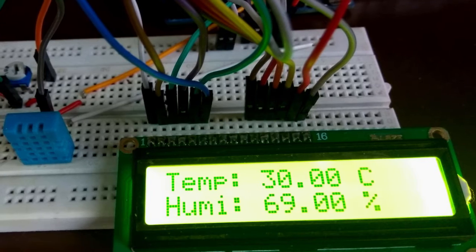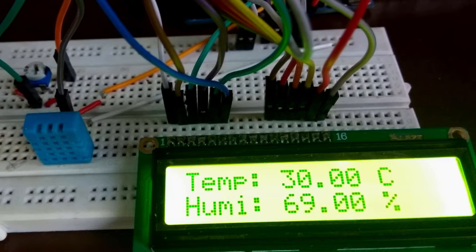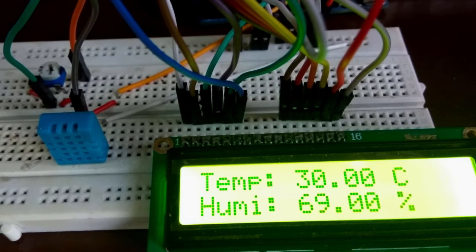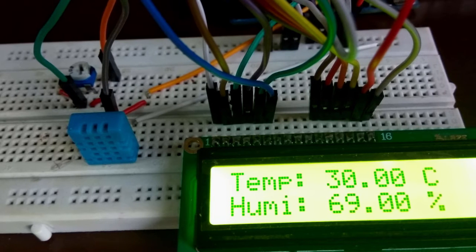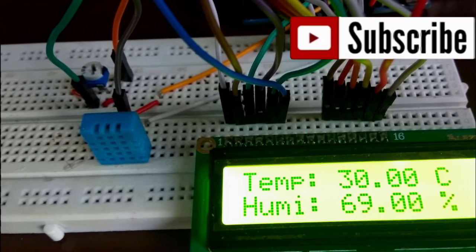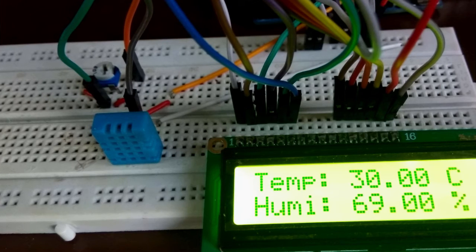Hi friends, today we will learn how to use the DHT11 and DHT22 sensor for measuring temperature and humidity with the Arduino board. These sensors are very popular for electronic hobbies because they are very cheap, accurate, and they perform very well.